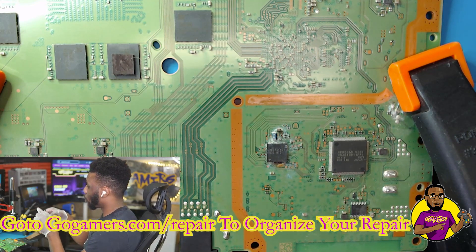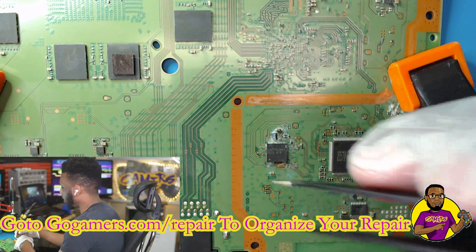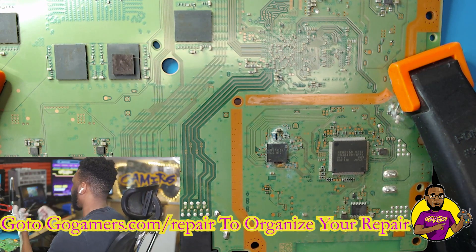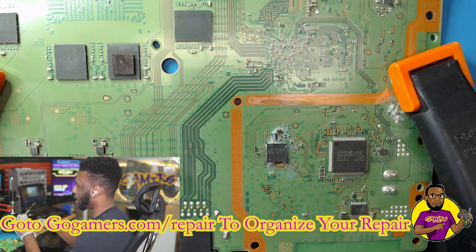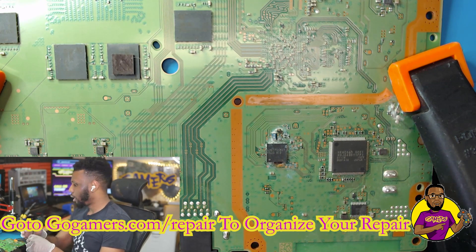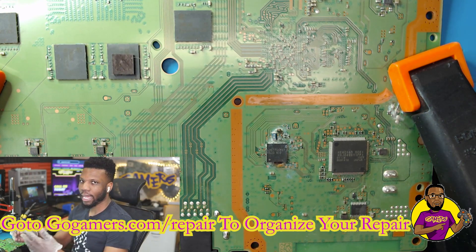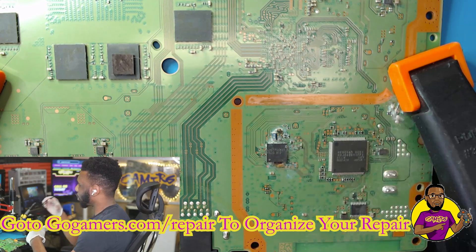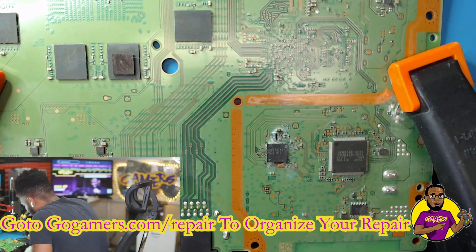So as you can see we have a PS4 fat model — the one with the matte black on both sides. This is where the blu-ray side of the board is actually on the motherboard, versus the glossy black model which has a separate PCB board for the renaissance chip, drive motor, and everything. The customer brought it in saying the console is not reading any discs. As soon as I assessed it and saw the wave moving, I knew it was probably water damage.